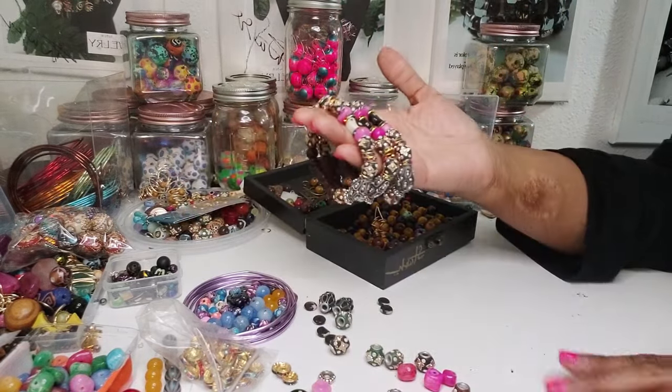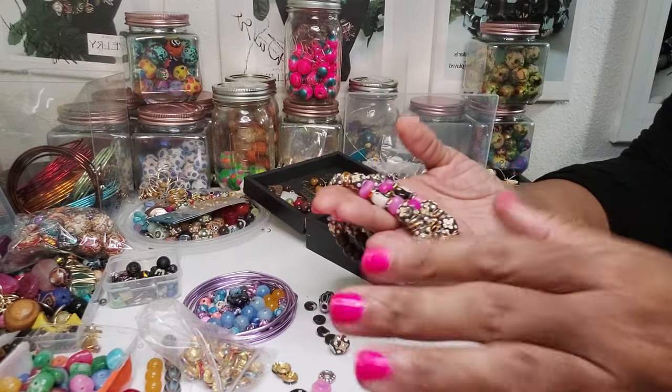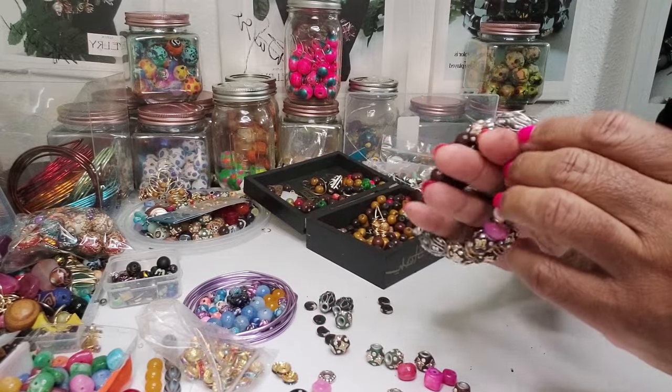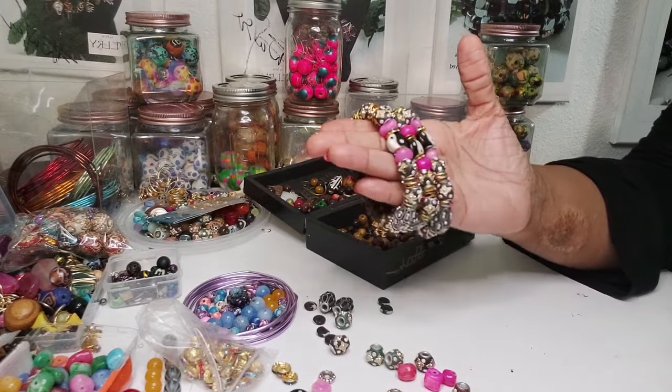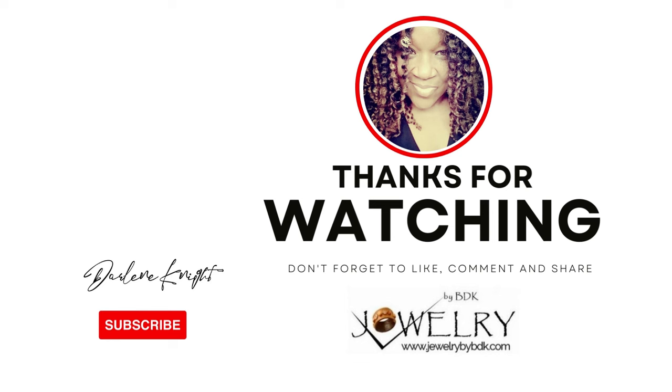All right, Darlene Knight for Jewelry by BDK. I will be back because I'm going to sit here and make some more bracelets. I'm trying to populate the new website with a lot of bracelets and do some other stuff. And guess what, family? We'll talk.